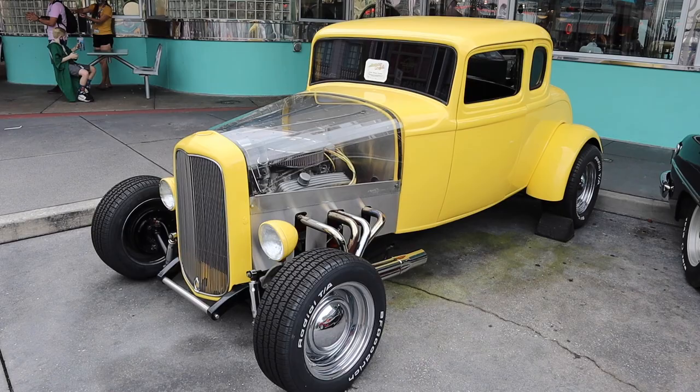Before we go in, I'm just going to show you guys the cars. I don't know if these are the original cars from the movie — I don't think so — but they are the type of cars that were in the movie.